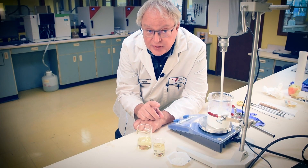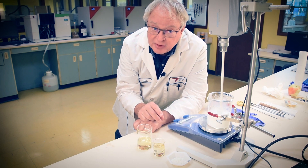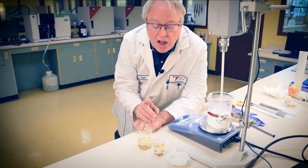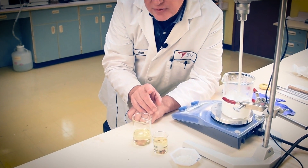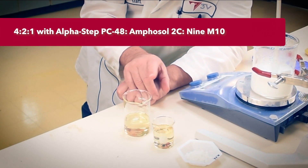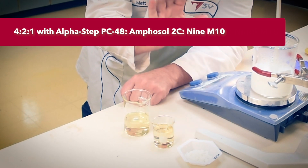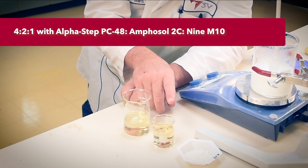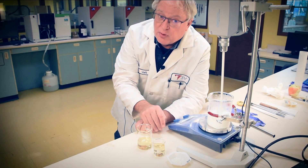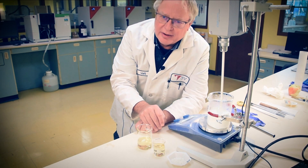In this body wash formula, we'll feature three surfactants from Stepin — none of them sulfates, so as to soothe the clean beauty aficionados. I've ordered concentrations to reflect the classic approach of using a solids ratio of 4 to 2 to 1 respectively of anionic to amphoteric to alkyl amide builder. Thousands of cleanser formulations have used that ratio for many decades.